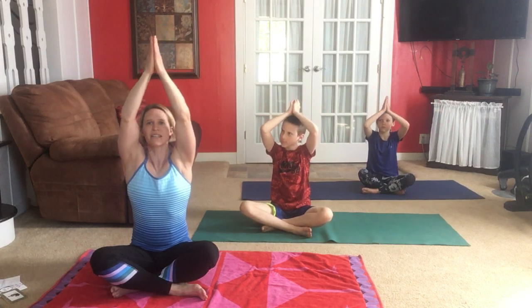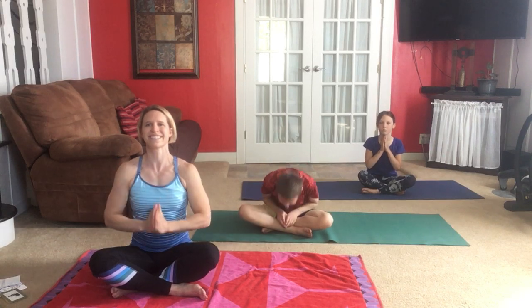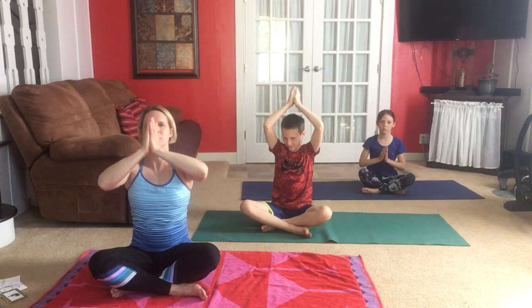We're going to change this a little bit again. Still breathing through the nose — inhaling up, palms come together as you exhale, hands down in front of heart center. We continue: inhale and exhale. We're taking control of our breathing — always breathing, but right now breathing slow and long. Our lungs are like balloons — we're inflating them slowly and deflating them slowly.